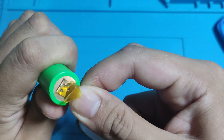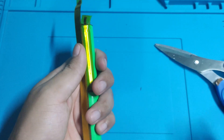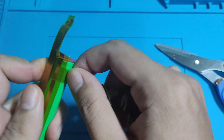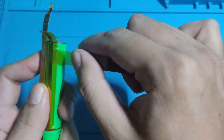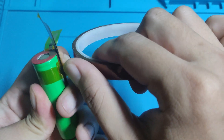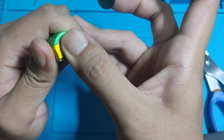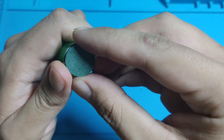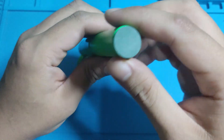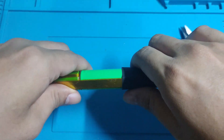Afterwards, we will also cover it with Kapton tape. Next, we will be covering the bottom part with battery insulator. Then we will cover the whole thing with the heat shrink tube.